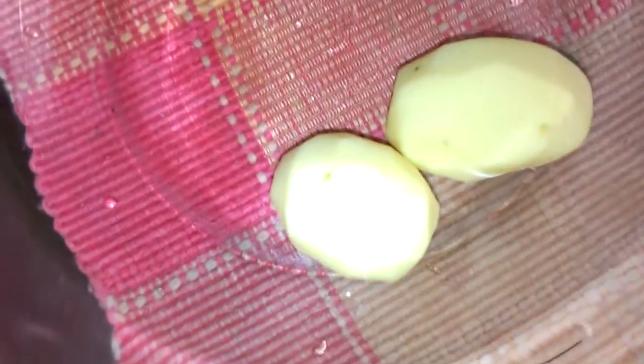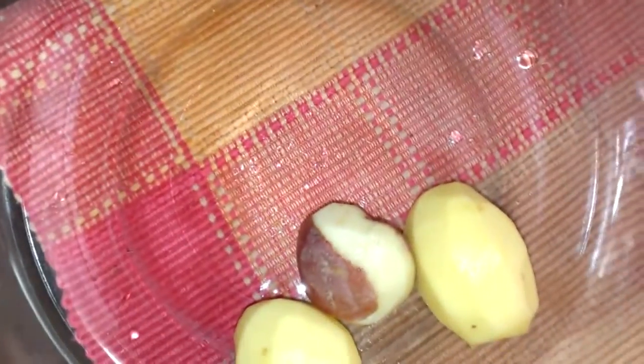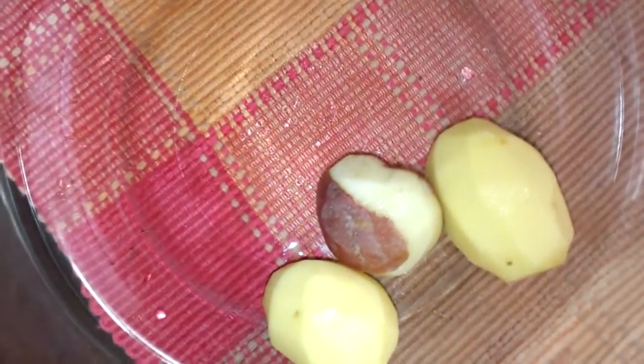I thought these would go nicely with some chicken or fish, so I bought myself some fingerling potatoes and I'm just going to put them in the oven and get them done. In the bowl I have the honey potatoes, which I'm peeling fully.